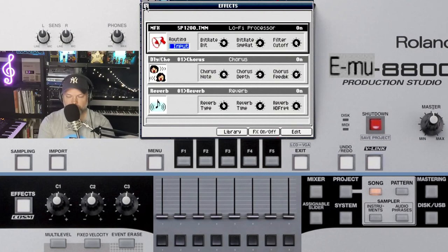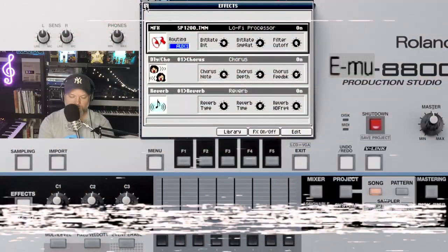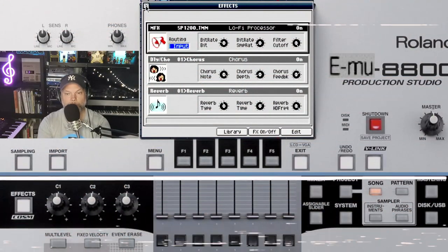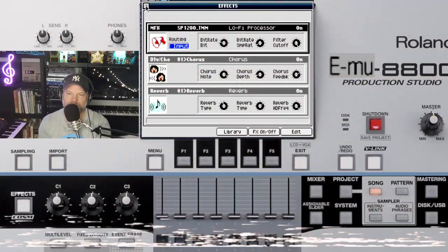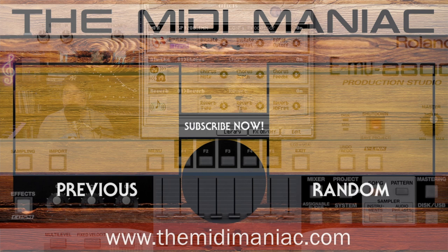And here is the difference between the original sample and the affected one — original and affected. Okay guys, just a short video about using the lofi processor to get that special SP1200 sound. Good luck and we'll see each other soon, guys. Bye bye!